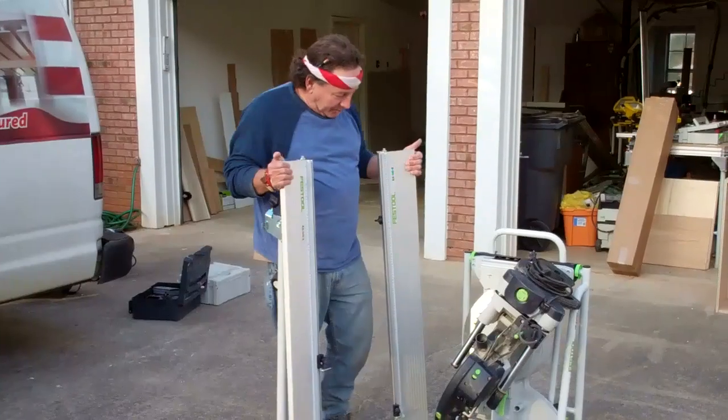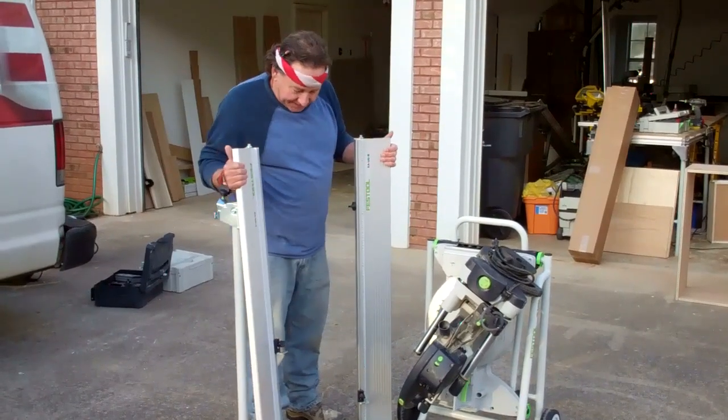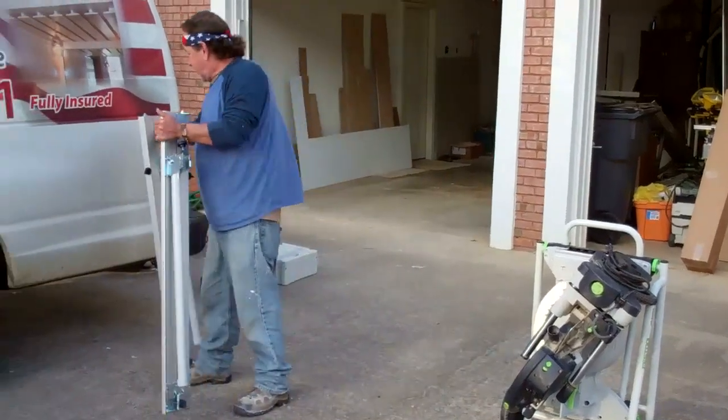What I'm going to go through now is the new KPEX Stand. I'm going to set it up and show you how it works. These here are the two wings that come with it, so let me just set these off to the side here for a second.